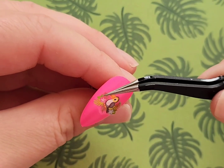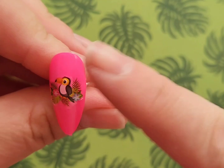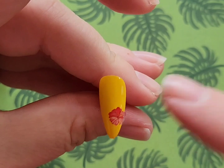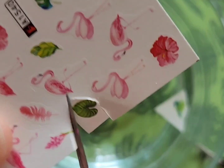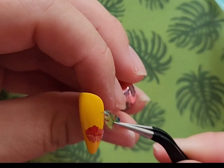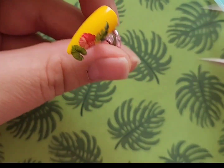On the thumb I'm just doing a simple pelican, which I thought was really cute — kind of reminded me of the tiki room from Disney. I'm also going to be doing a flamingo and a nail with a hibiscus as well as two different types of leaves. I wanted this to kind of frame the corner of the nail so that it looks like the hibiscus is sitting in between those leaves.